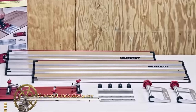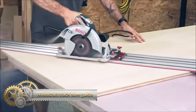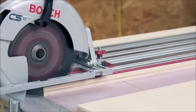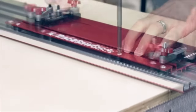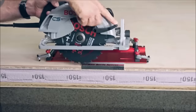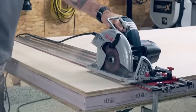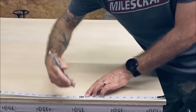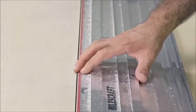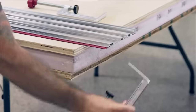The MilesCraft 1409 Track Saw Guide transforms your circular saw into a precise guided track saw system, suitable for both DIYers and professionals. Compatible with most circular saws with blades up to 7 1/4 inch, it features a 50-inch track extendable to any length with optional guide rail extensions, allowing for ripping sheets up to 50 inches long or making extended cuts on larger projects. Crafted from durable aluminum, the track minimizes flex for enhanced accuracy.